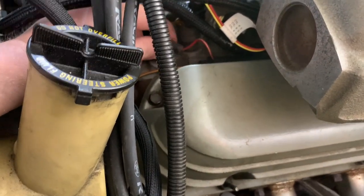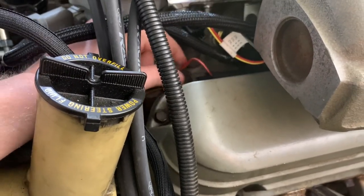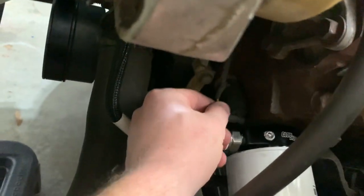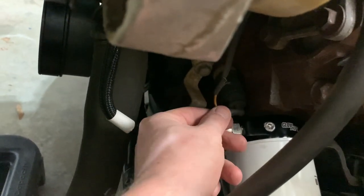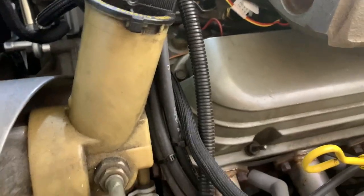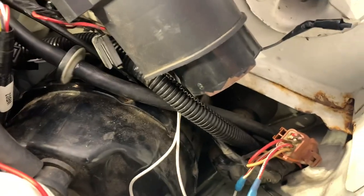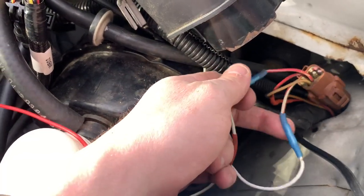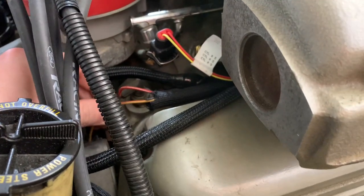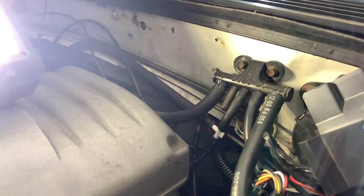Right here is your factory coolant temp sensor — you're going to have to find this little plug and the oil temp sensor, which is way down here. You've got to cut these connectors off. Luckily they're very close on the main harness, so it's hard to screw up. You can peel that main harness back and try to get enough wire to make the connection. Your coolant temp is the red/white wire, and your oil temp is the white/red wire.